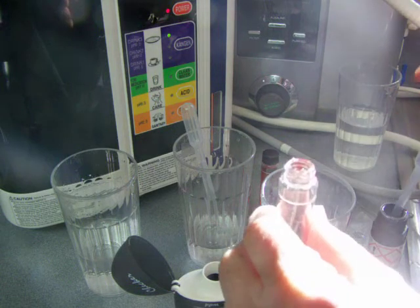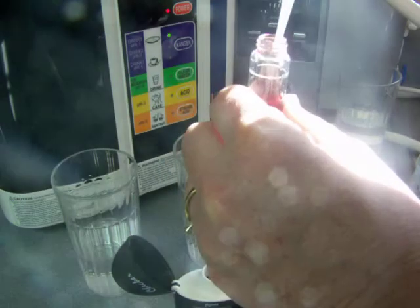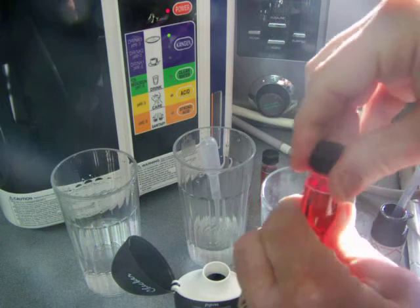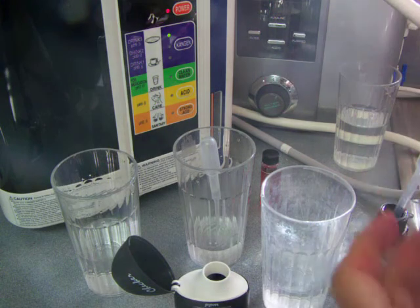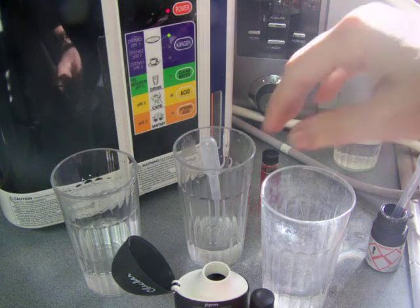So if both of these water ionizers test approximately the same for pH and ORP, why is it I like the Jupiter Athena so much? Well, there are three main reasons. One, I like the fact of continuous cleaning — that is extremely important to me, and it is a feature I would not want to be without. The Kangen water does not have continuous cleaning; it has acidic wash every so often, but continuous cleaning is just safer and better for the ionizers. It's going to make the ionizer last longer. The Jupiter has a lifetime warranty versus five years on the Kangen, and you don't have to do citric acid or vinegar washes all the time. You can rely on the pH and ORP being consistently the same no matter what.